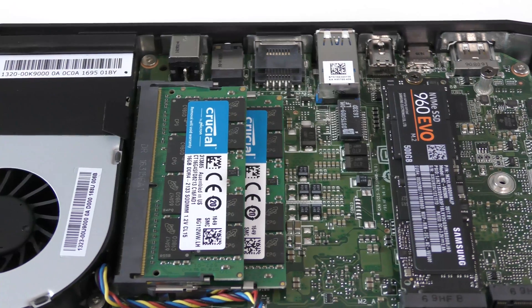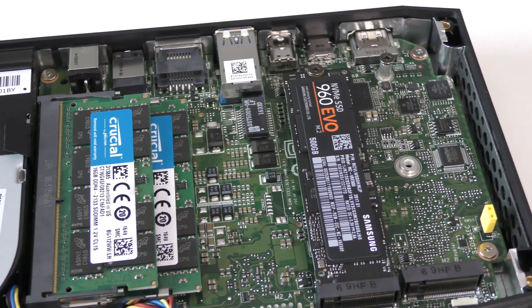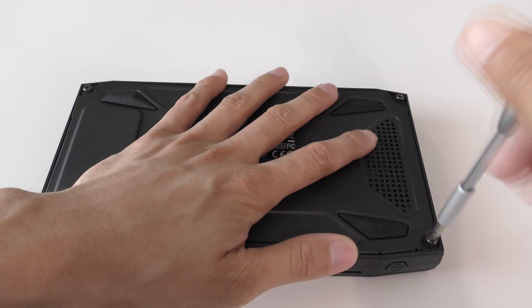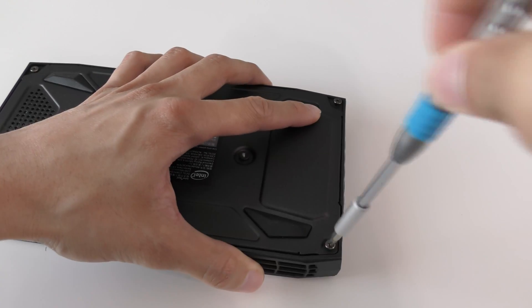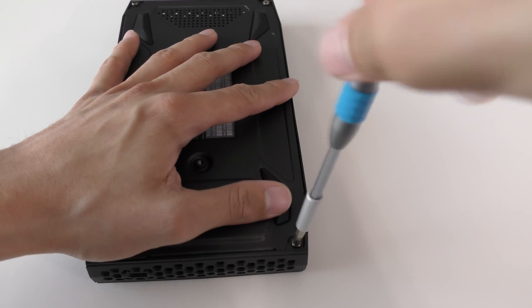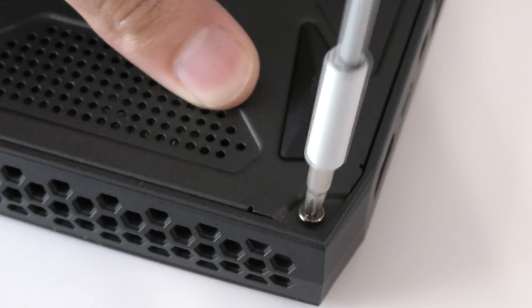That is pretty much the setup of the Intel NUC Skull Canyon. Put the cover plate back on — the screws are already loosened, so just tighten all four of them back up and you're good to go. You do take off the bottom plate. The top plate you can also take off if you want to swap the skull plate for a standard all-black plate.